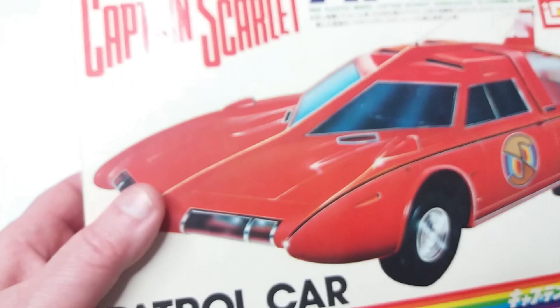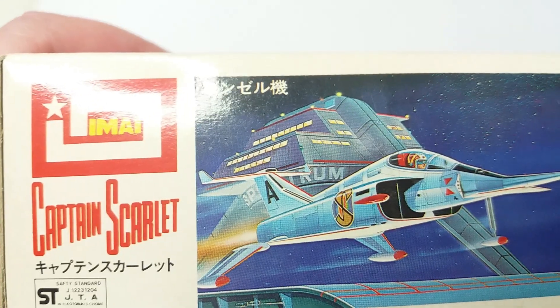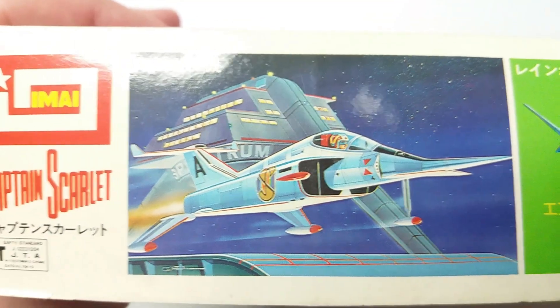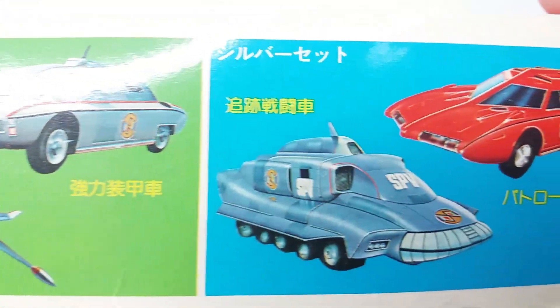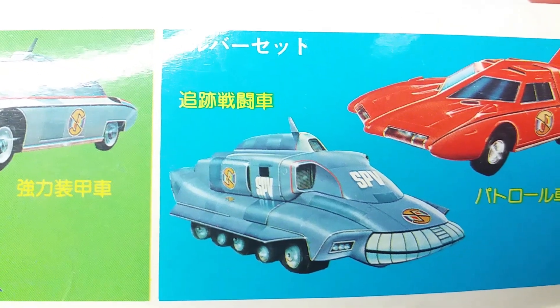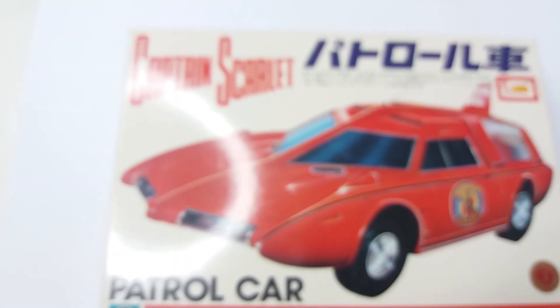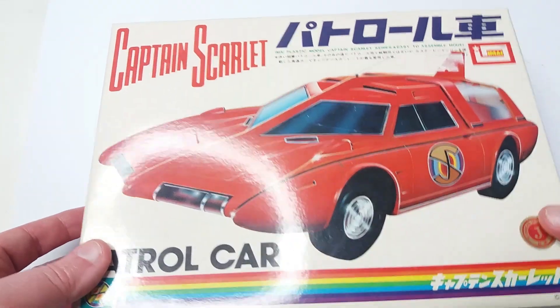I assume all this text is just saying Captain Scarlett in Japanese — it looks very iconic. Here we have some of the other kits: your angel interceptor flying off cloud base, the angel interceptor and maximum security vehicle which you've already seen in another video, and of course everyone's favourite the SPV — which unfortunately I don't have, although my brother had the Dinky one when I was little. And I had the SPC. Right, should we open it up and have a look?